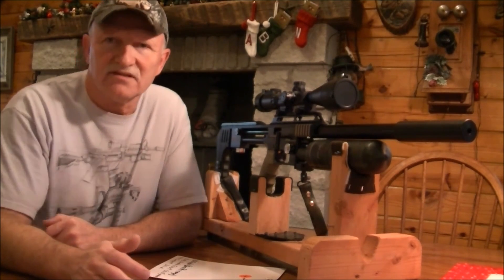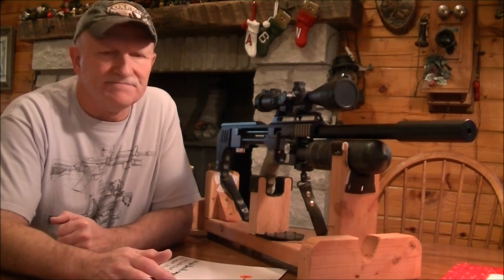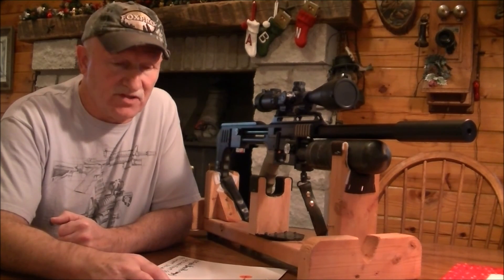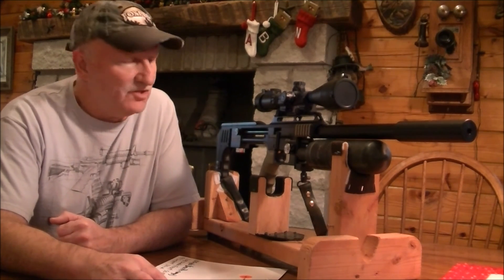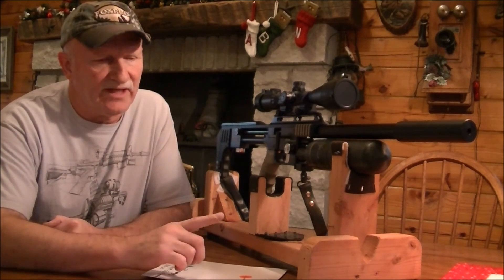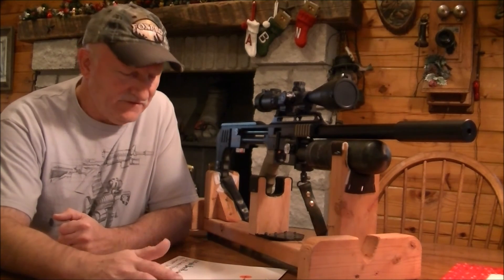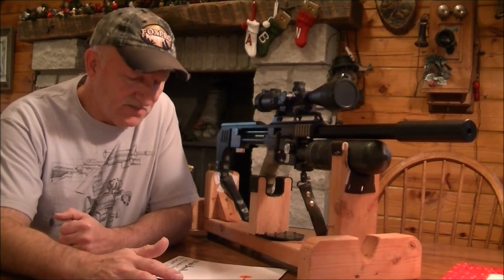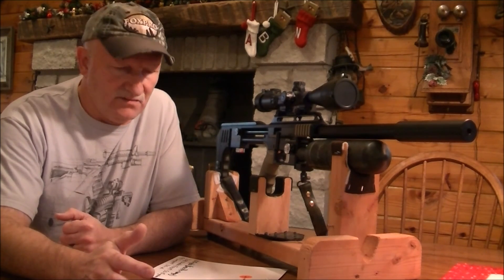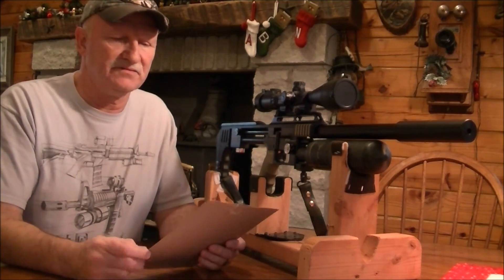I appreciate y'all taking the time to tune in and take a look at this. I did a little bit of accuracy testing at the Bass Pro Shop here in Springfield, Missouri, using my new FX Impact 30 caliber. I've been hearing a lot of talk about the difference between the 50 grain JSB Diablos and the 44 grain Hatsan pellets, so I took it up there to test it out.